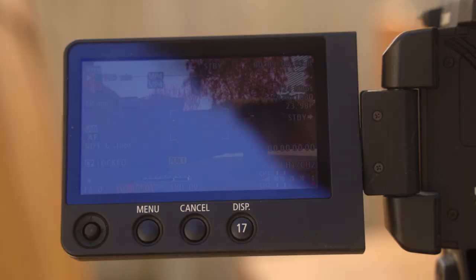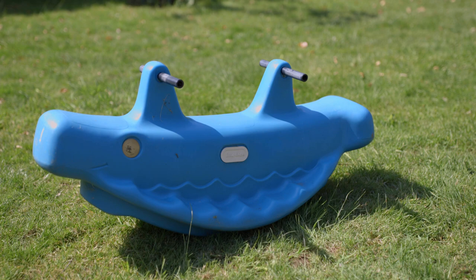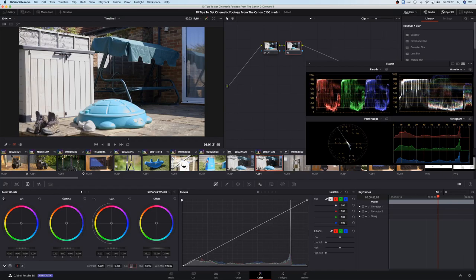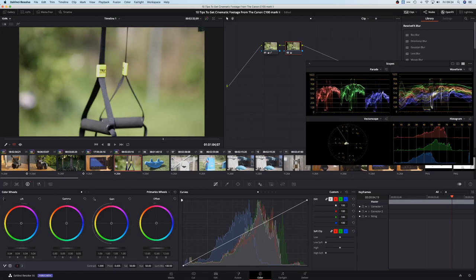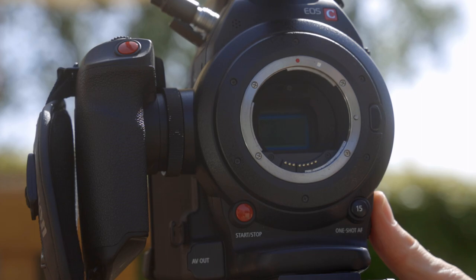When you go below a camera's native ISO, you can start to have a lot of problems with the highlights. When you start lowering the ISO below 850 on the C100, you start to hear a whooshing noise — that's all of your highlights' dynamic range leaving the camera. The highlights might look like they're at the correct point on the waveform, but there will be no detail in them whatsoever.